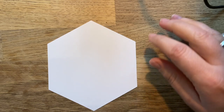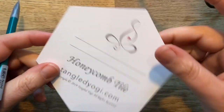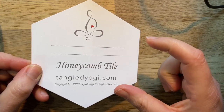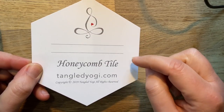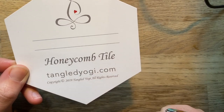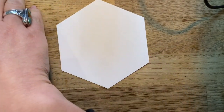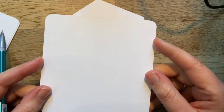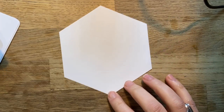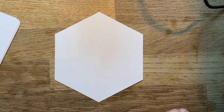We're going to get started here. You can see I've got my hexagon tile by Tangled Yogi — I really love these tiles. They're a little bit larger, which is great because I have trouble with my eyes and really small Zentangles can be difficult for me. You can go to TangledYogi.com and pick those up. I'm also going to be doing this tangle on a square tile in case you don't have a hexagon nearby. You can always print out a hexagon template online and practice that way.